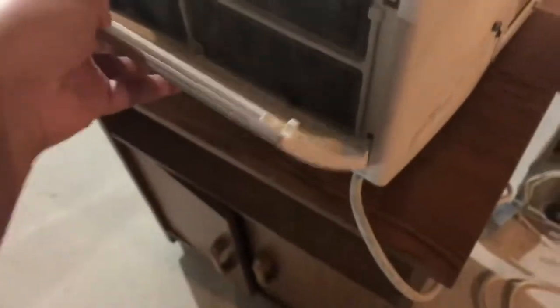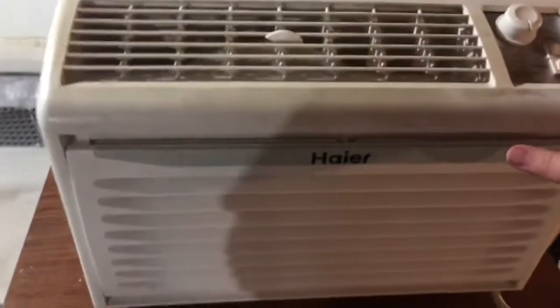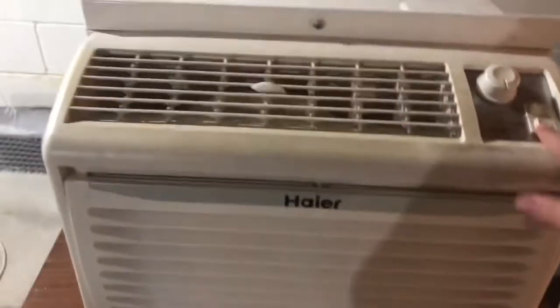I also have to get a new grill for it because when I was a little kid I broke this, so we always taped it closed. It has a broad ocean motor and a Retchy Precision rotary compressor. Let's start it up on low fan.